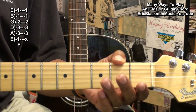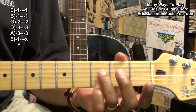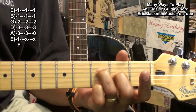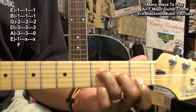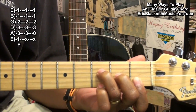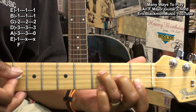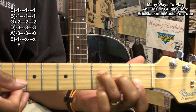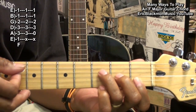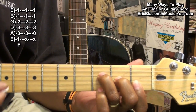For our next F major chord, I'm going to hold down the D string third fret, the G string second fret, and bar the B and high E string at the first fret, and play the open A string, strumming downward from the A string. So I've got an A on top.